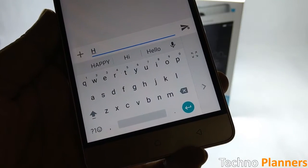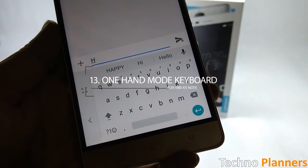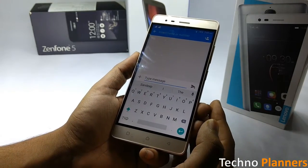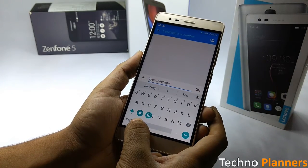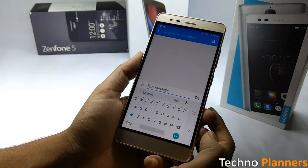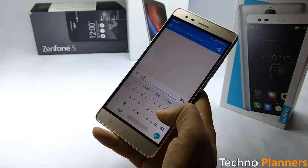The K5 Note keyboard brings a lot of new tricks and features, including a one-handed mode. You can access one-handed mode from the keyboard settings, or adjust it on the fly by long pressing on the comma and swiping right. It allows you to easily adjust the keyboard for left or right-handed users.